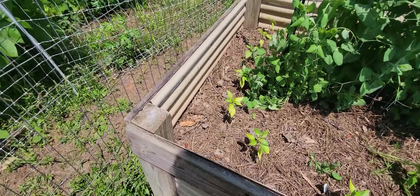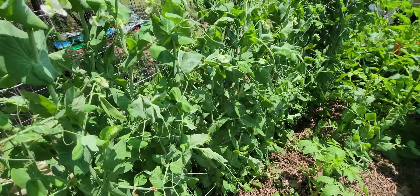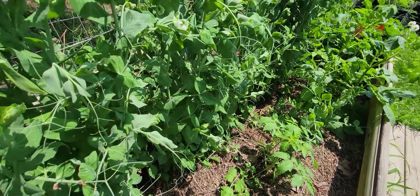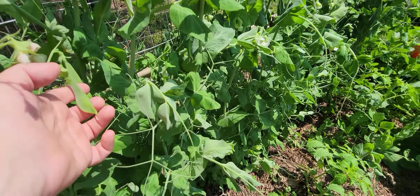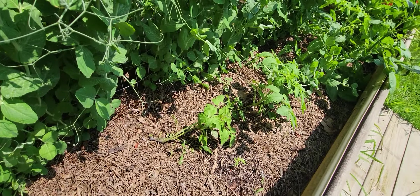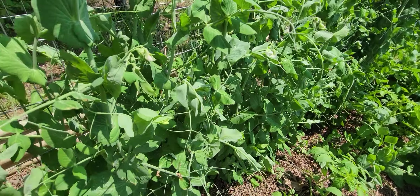This is the other bed, which has some sweet banana peppers in it, and more peas, and a couple tomatoes getting going. I grow the peas, and then you can see here's a pea pod — they're just starting. When the peas are done, the tomatoes are going to be much bigger, and the bigger tomatoes can go right onto the trellis.